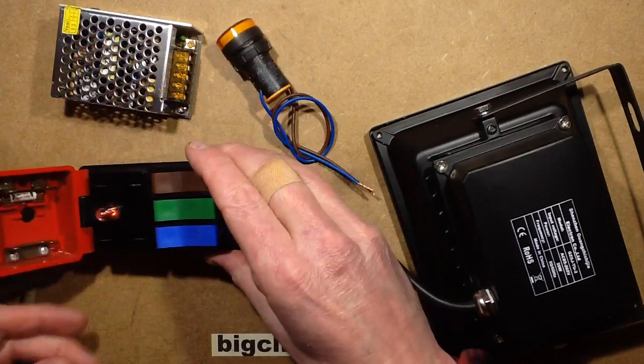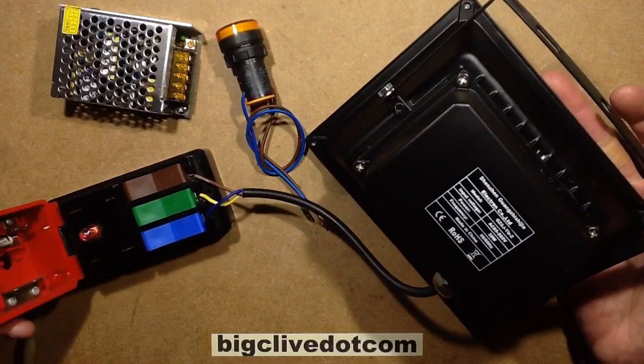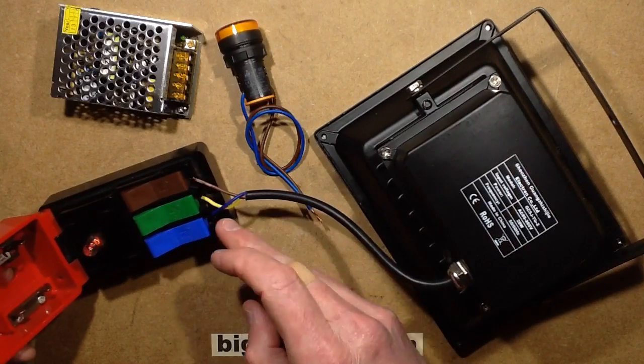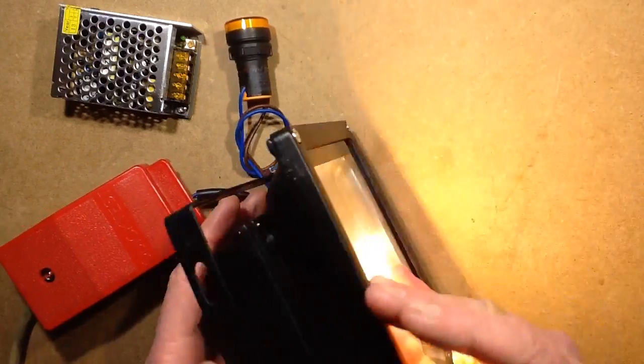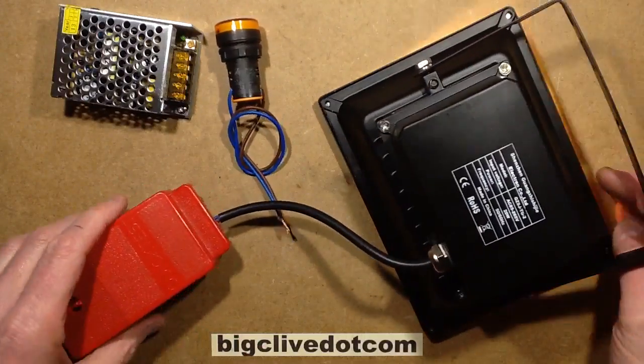When you close the lid, and I've got the light here to demonstrate this - just double-checking I've got it the right way up, right order - when you close the lid down, it provides power to the item under test. Very, very handy indeed.